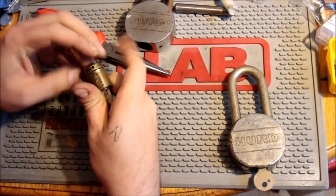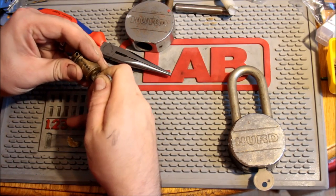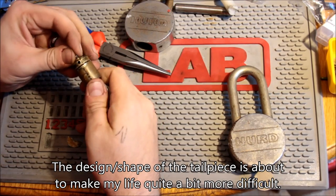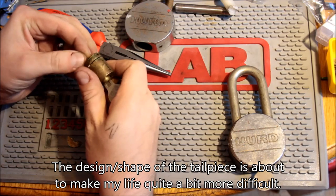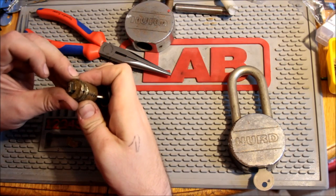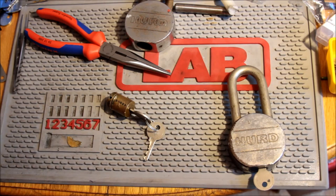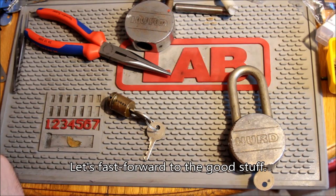I'm trying to get it out without damaging it further. With a little bit of help it comes out. Now the problem is going to be following it, which I should have planned ahead for because it does have a weird tailpiece — and where's my shim? I've got a follower all ready for it, but no shim.